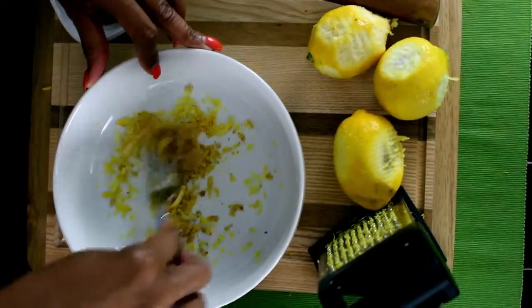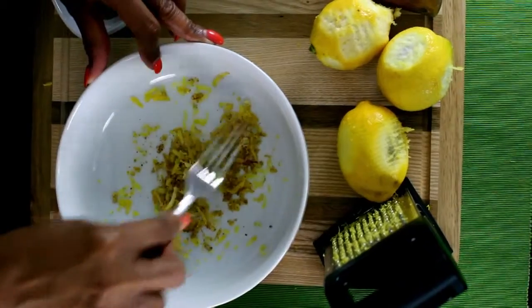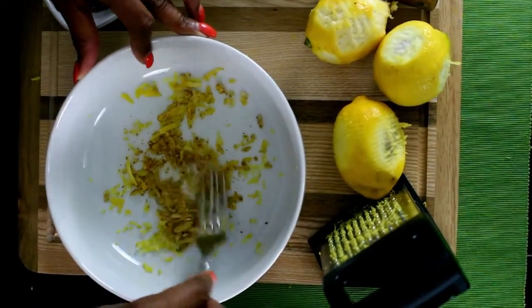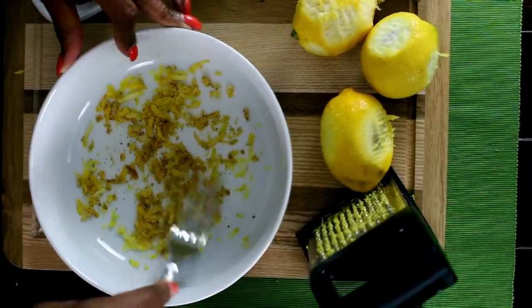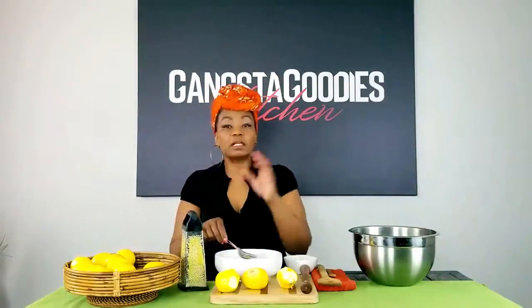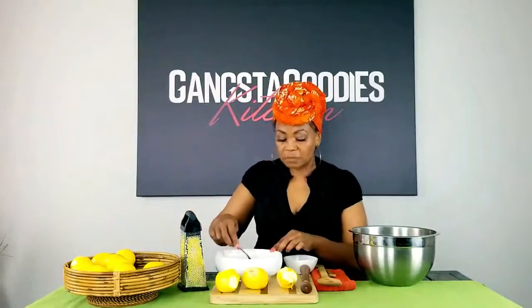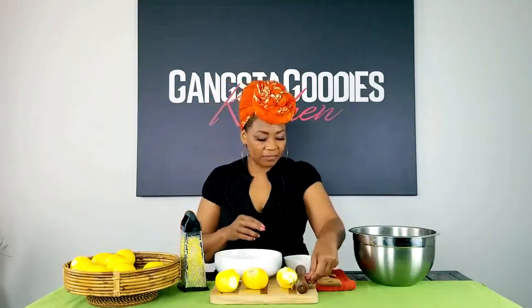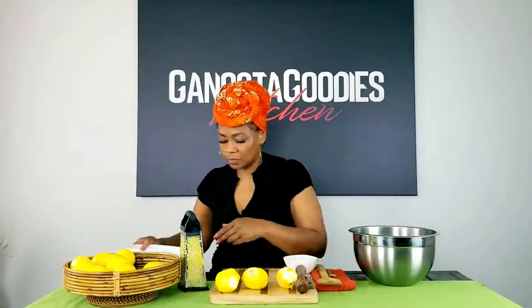When you get enough lemon zest and pepper blended together, you're going to use this mixture to season your chicken. That's enough lemon zest for now, especially since I'm just going to show you how to apply it. You're just going to put it right on your chicken.